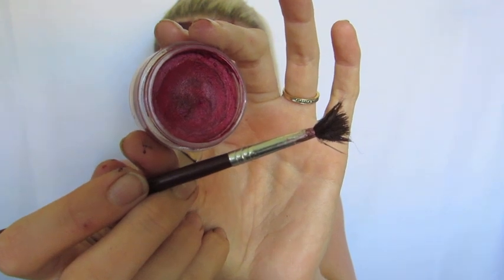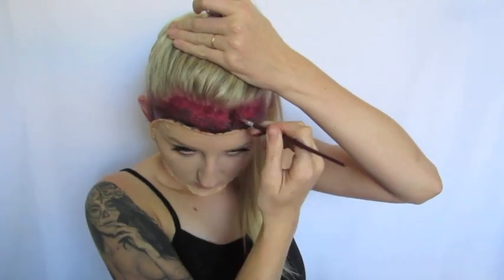Now I'm taking the colour Cherry Red and that same stippling brush, and I'm just going to really stipple that colour on in random places to give it more of a meaty texture and more colour variety. Again we're just going to keep bringing that up into our hairline as much as possible.